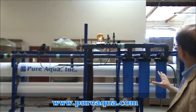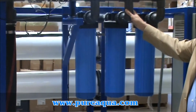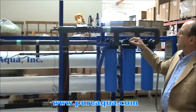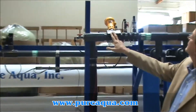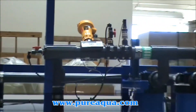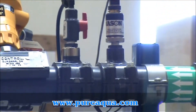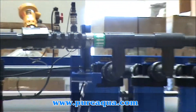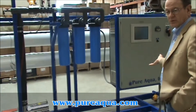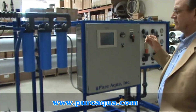We have three parallel mounted 5-micron cartridge filters here — sediment cartridges — and subsequent to that we measure things like ORP. Both of the units have high and low pressure switches. The low pressure switch is primarily designed for shutting off the pump and motor in the event that there isn't sufficient feed water, and the high pressure switch is so that we don't exceed the maximum pressure for the system.